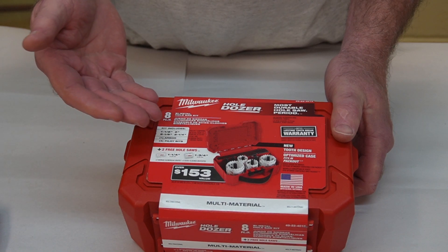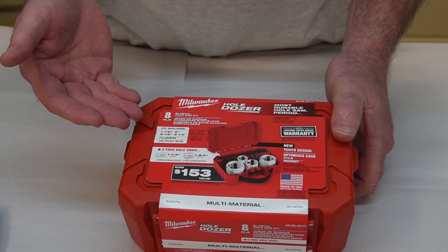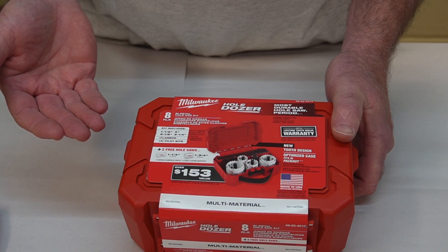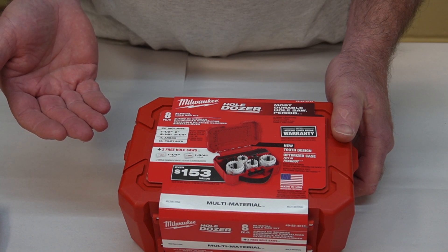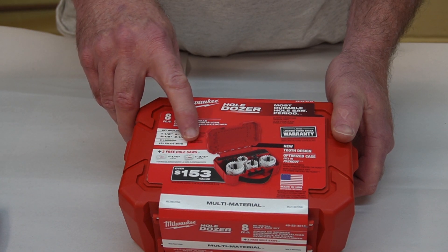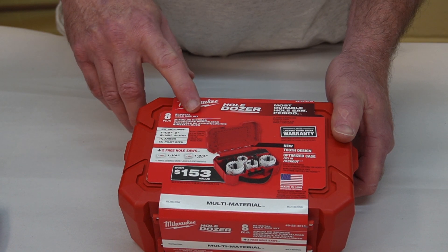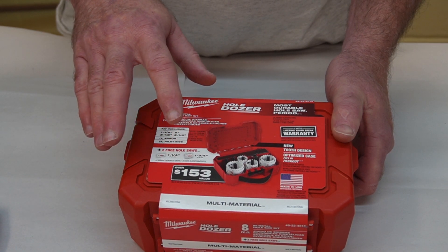This set was only 20 bucks and includes inch and a half, two inch, two and an eighth, and two and a quarter. They're also throwing in two free ones — an inch and a quarter and an inch and three quarters — so that covers a fair range. Let's open this up.